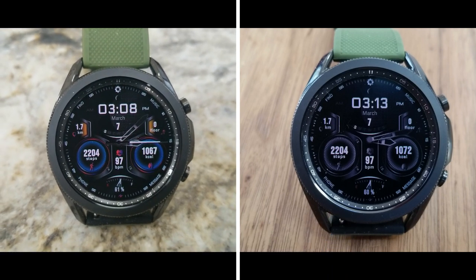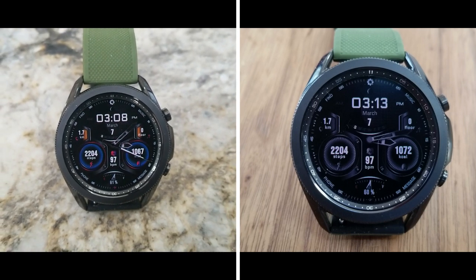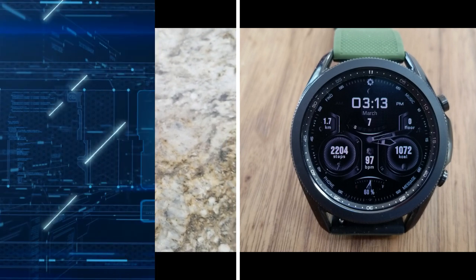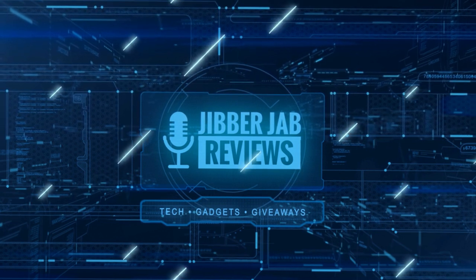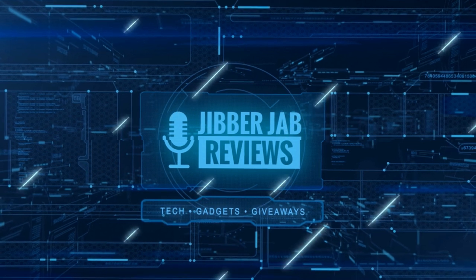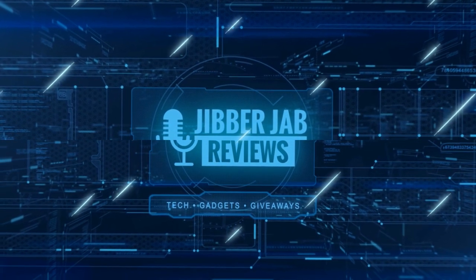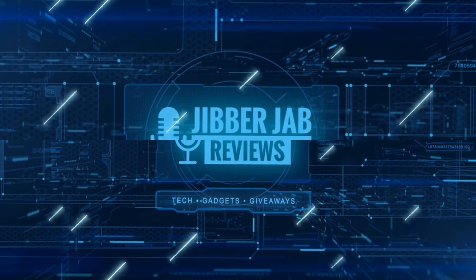Thanks again for watching our review and for supporting the channel. Please remember to smash that like and subscribe button before you leave. If you liked it, show us some love with a thumbs up, subscribe to the channel, and share the video with your friends — because with your support it really helps keep the channel going so I can continue to offer you guys discounts, giveaways, and fresh content. I'll see you in the next episode — until then, take care.